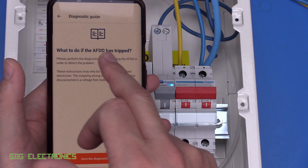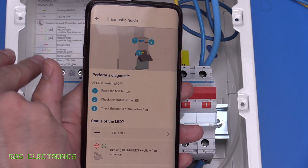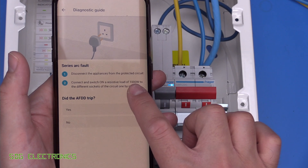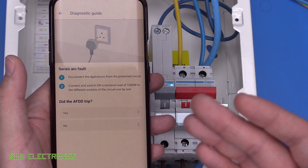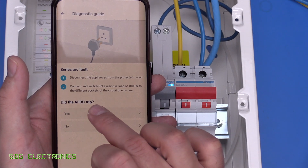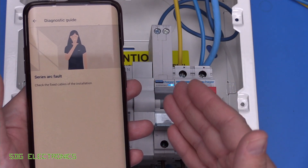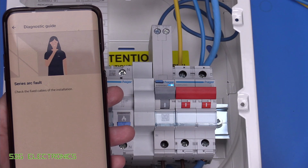There's also a 'Diagnose AFDD' section in the app, which is a step-by-step guide. It tells you how to find the fault code — very similar to the sticker list — and then goes through each one. For example, blinking red and yellow means a series arc fault occurred. Interestingly, for an arc fault it says to turn on a resistive load of 1000 watts, which suggests you need a minimum load of greater than a kilowatt before the arc fault detection device will find an arc fault. It shows you how to go around the circuit to cause it to trip, and then if it has tripped, check the fixed cable of the installation. So it's giving you guidance on how to troubleshoot issues. That's the Hager ARR arc fault detection device with RCD and MCB protection.